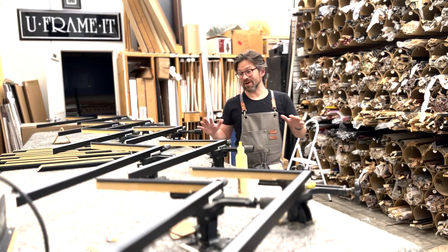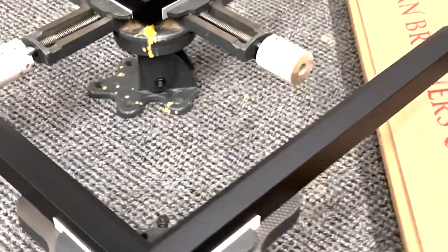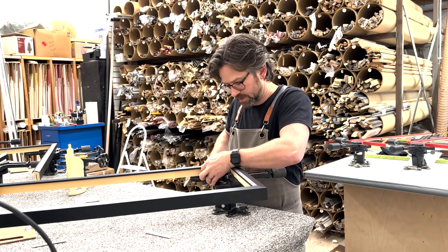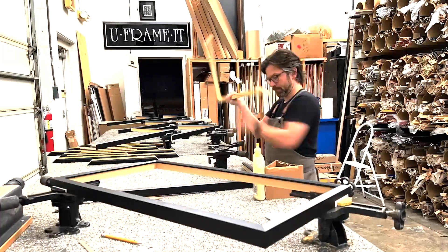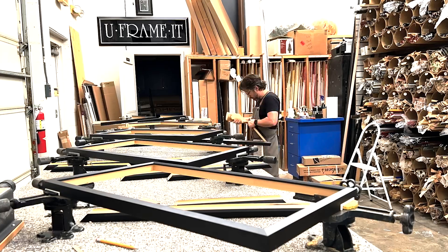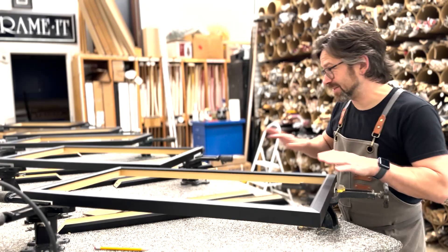We've got our first round of frames all in the vices. Once that clock hits zero, we'll move on, get all these flipped, and get the second corner joined. Working with natural wood, there are little imperfections we've got to keep an eye out for when trying to join things perfectly. There are also variables left by saw blades — they don't always cut exactly perfect — so we use little paper shims in the corners to really tighten the outside corner together, then use pressure to bring the inside together and make them sit nice and tight with no gaps. Stage one is complete for these bad boys.